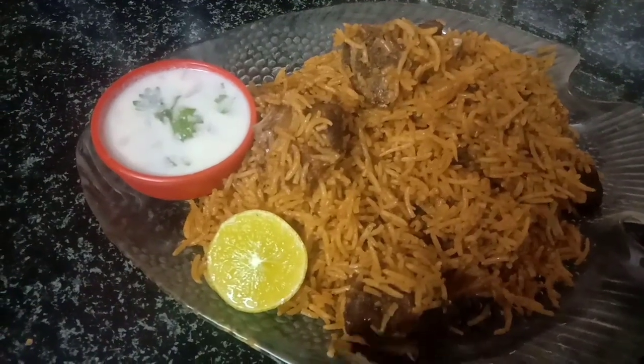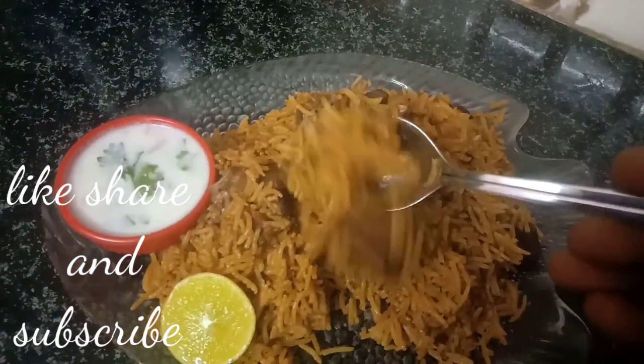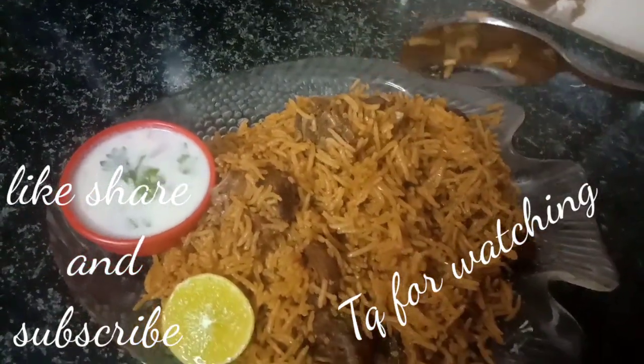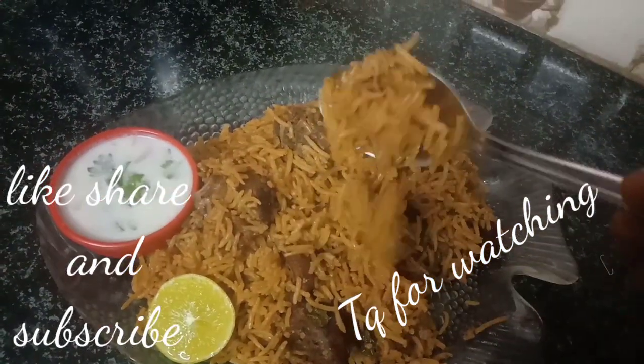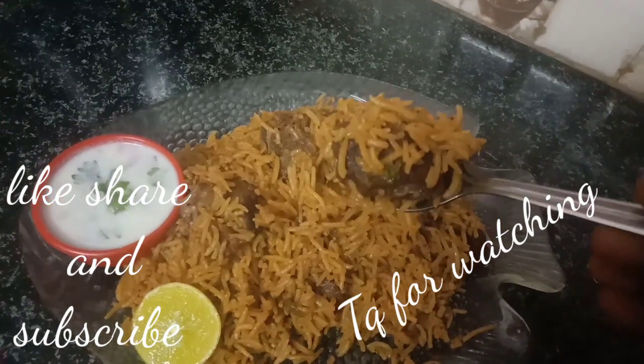If you like this video, please like, share, and subscribe. Hit the bell button to get notifications. Thank you.